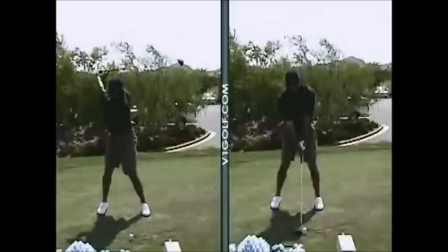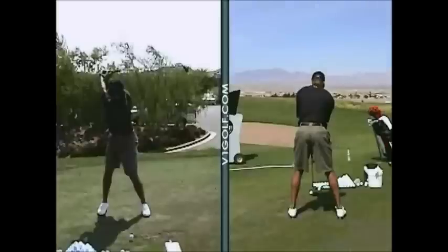Again, if we use Tiger as an example — right leg staying much more flexed, left knee not moving in nearly as much.